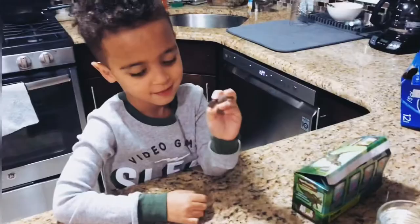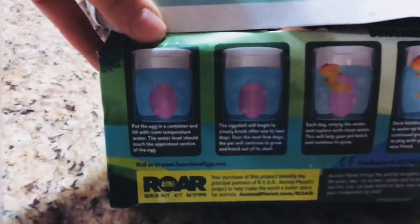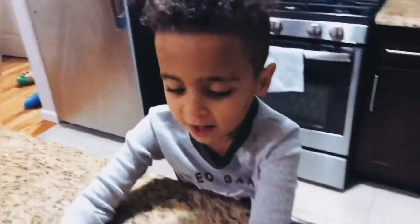What are we doing today? Dinosaur eggs inside of here! So we are putting dinosaur eggs inside of what? Water!